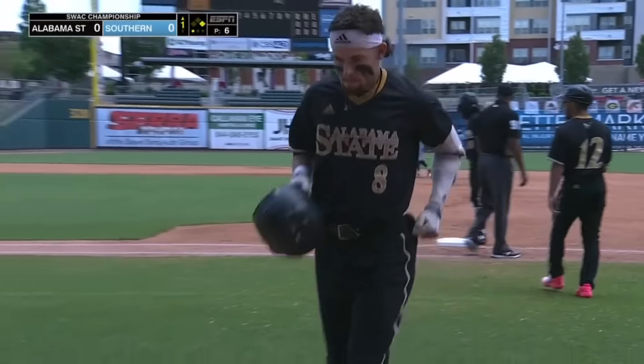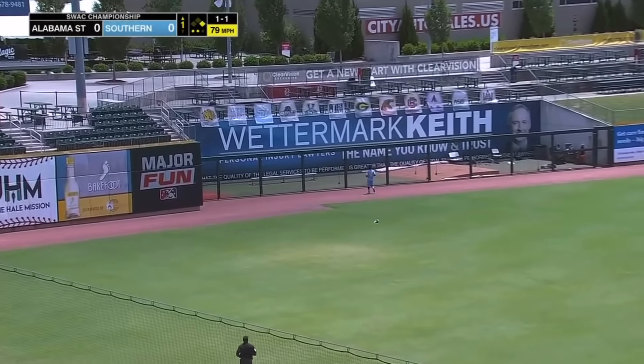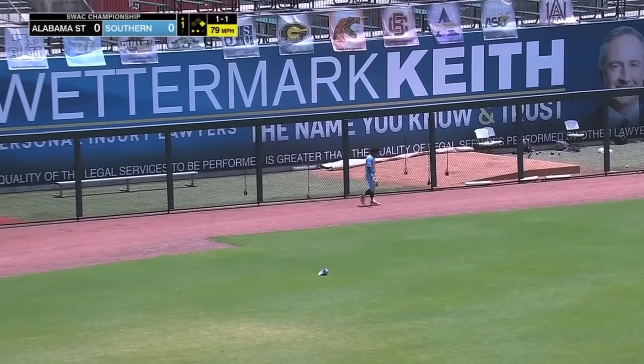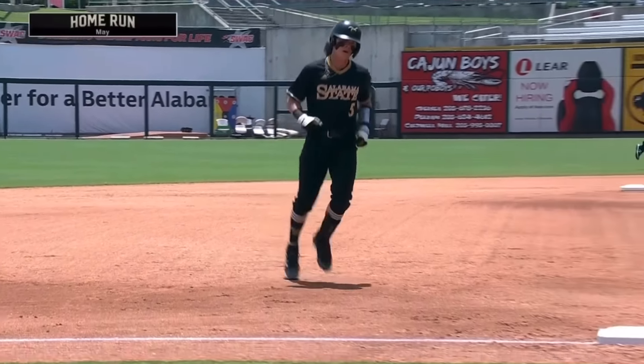Show off. Swing — you've got to be patient. Well hit to left field. Roll on, the left fielder going back at the track. Adios! Hunter May, a two-run home run, and Alabama State strikes first.